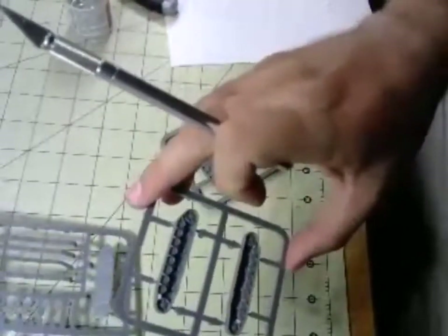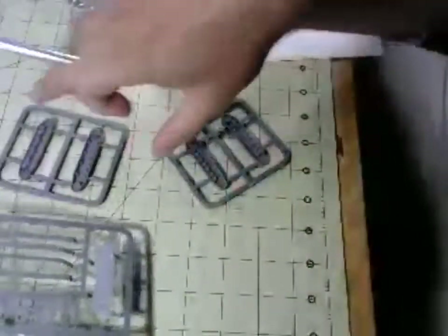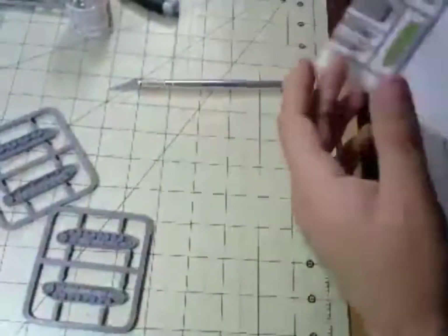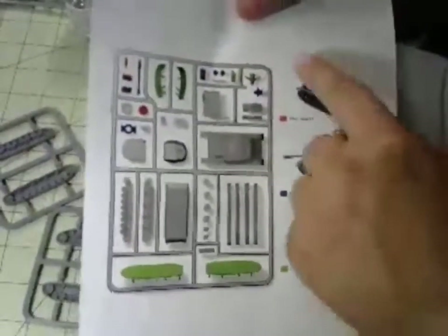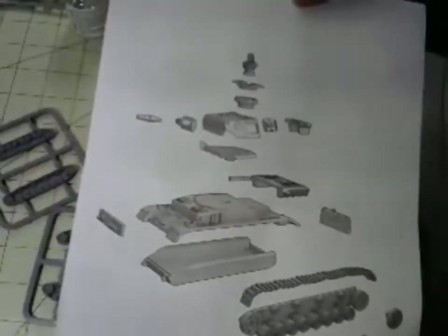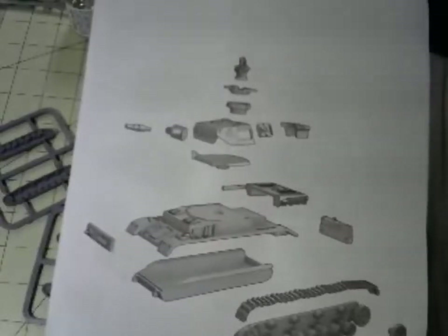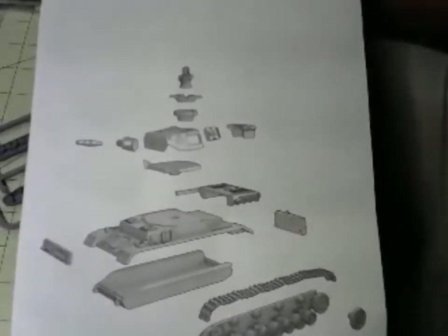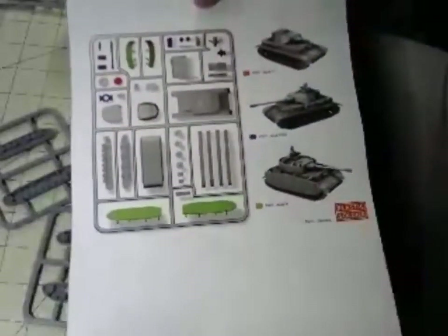We've got the quick-track option and that's what we'll be working with today. There's also a nifty instruction sheet showing the different parts for the different variants, plus an exploded diagram of how to put everything together. The Panzer 3 instructions are more step-by-step rather than this exploded diagram view — it seems like a newer kit — but it suits its purpose.